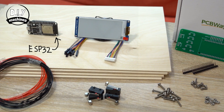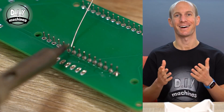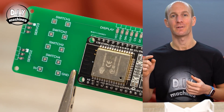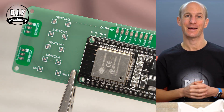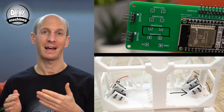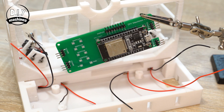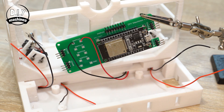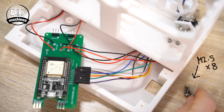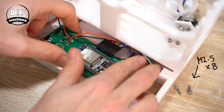For the electronics, the project uses a generic ESP32-type board, which can be configured in the provided code to connect to your Wi-Fi network so that you can pull down weather info. Using the included diagram, you can work out where the switches, servos, and e-ink board connect to the ESP32. If you feel like getting fancy or just keeping things neat, you can order a specially designed PCB that attaches to the ESP32 and breaks out and labels all the connections.